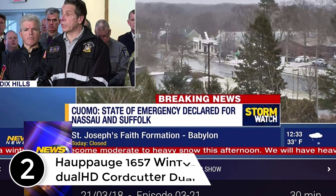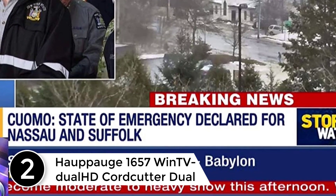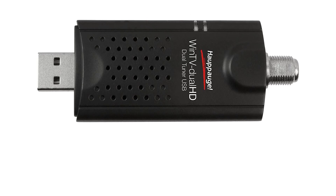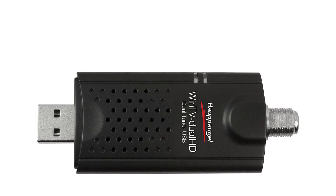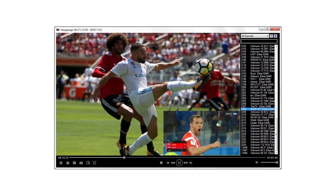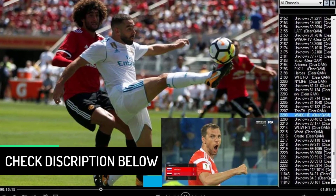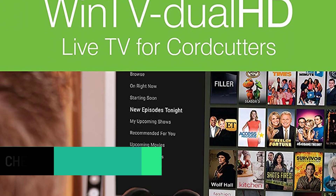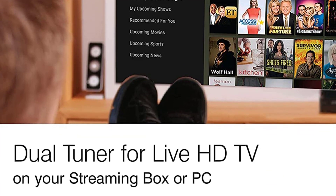At number 2: Hauppauge 1657 WinTV Dual HD Cord Cutter Dual USB 2.0 TV Tuner. WinTV Dual HD is a dual TV tuner for your Nvidia Shield or Windows PC. With two built-in TV tuners, users can watch one channel while recording another, or have picture-in-picture or two complete TV windows with the included WinTV V8 application for Windows. Watch, pause, and record two channels of free over-the-air ATSC HD TV and clear QAM digital cable TV. Includes the WinTV Dual HD tuner, portable TV antenna, credit card size remote control with batteries, USB extension cable, installation CD with the Hauppauge WinTV V8 application, and quick installation guide.